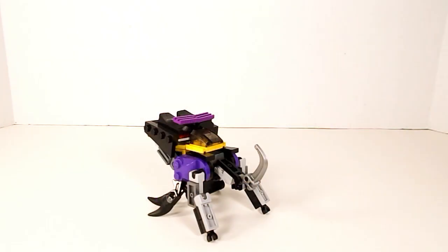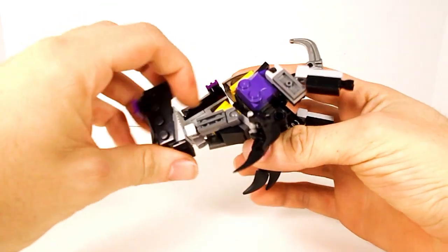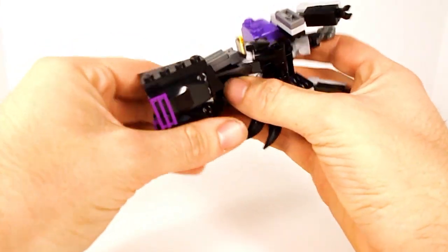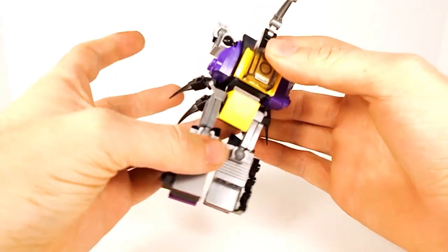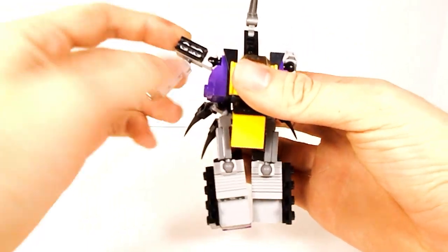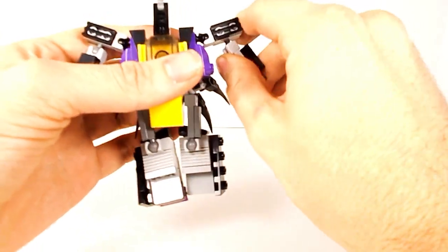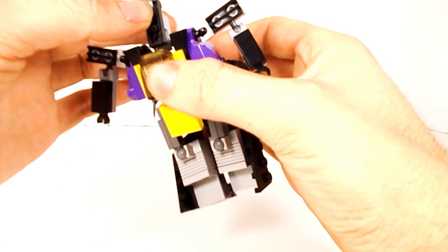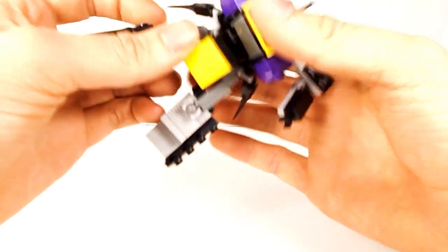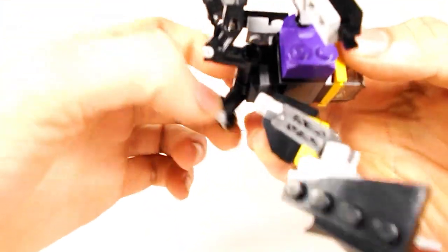Anyway, let's get on to his transformation. All these guys are pretty simple and pretty similar. Pull down the legs from the back here, then pull his shoulders out like that. Now pull his head up, and then take the parts back here and pull them up a bit to get them out of the way.